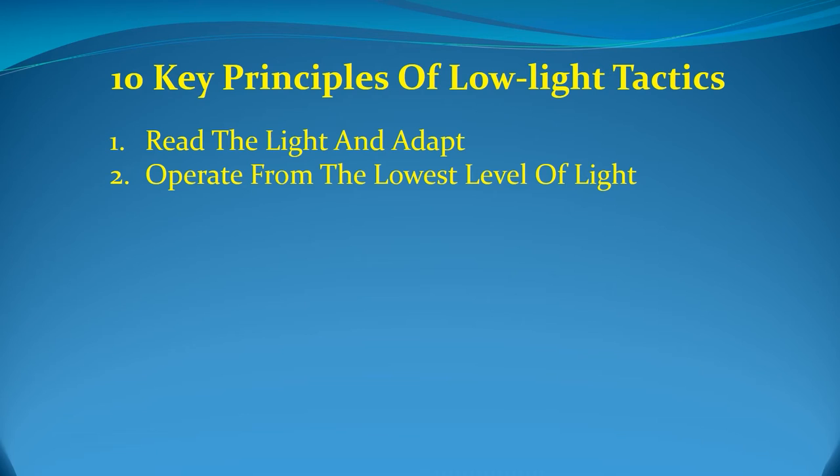Secondly, operate from the lowest level of light. As a general rule, moving to the lowest level of light provides more concealment than operating in areas with higher levels of light. The idea is to reduce a subject or aggressor's ability to see you while improving your ability to see without being seen. Time and light equals time as a target.